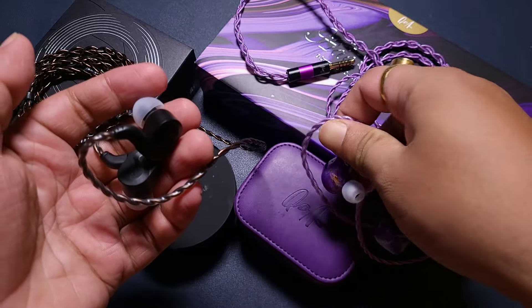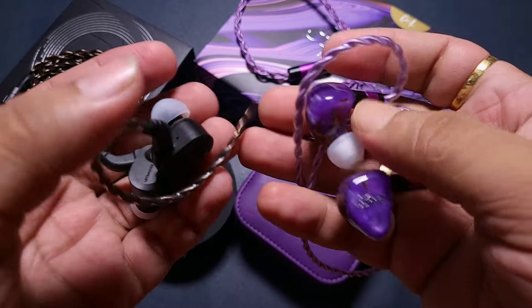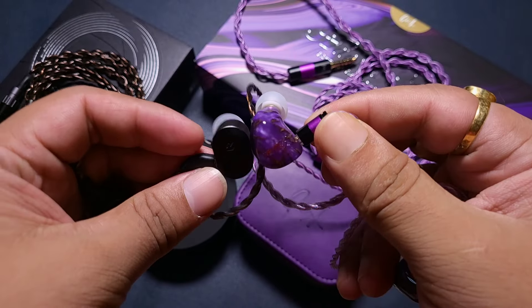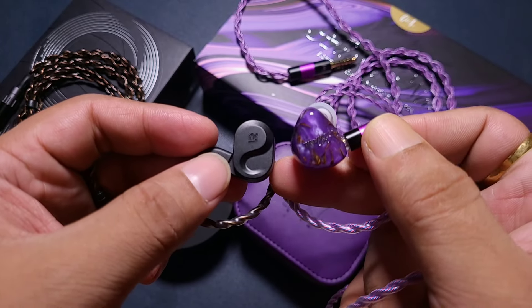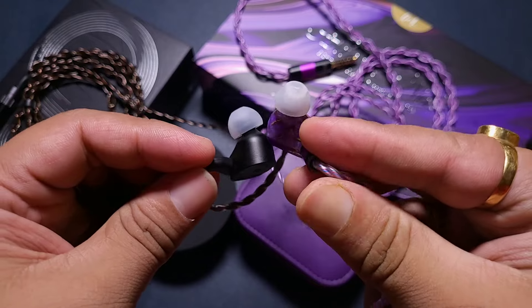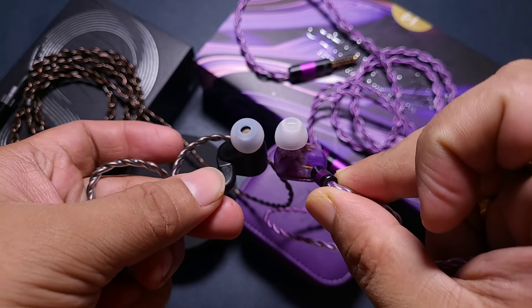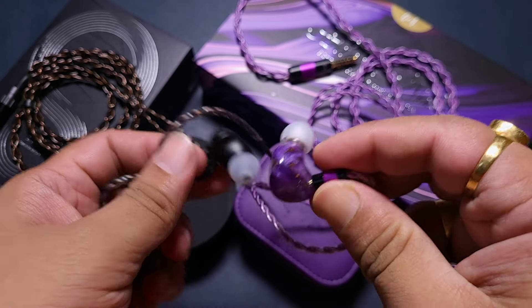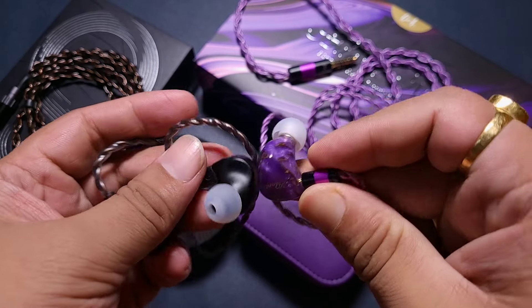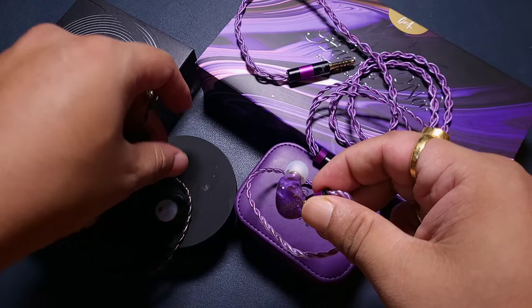Comparing it with the Adonis Nu — this one has one 9.2mm dynamic driver and two BA drivers, with the BA drivers used for mid-range and highs. The Adonis Nu is slightly semi-custom while the S08 is not, but if you look at the sizes they are very similar. Both are very comfortable inside the ear. The Adonis Nu is a bit on the lighter side while the S08 is slightly heavier, but both feel great when worn.